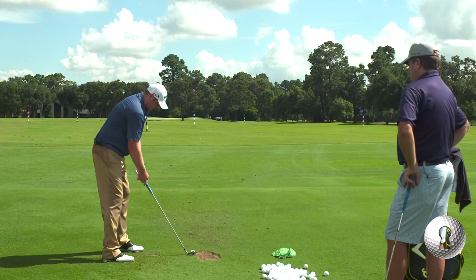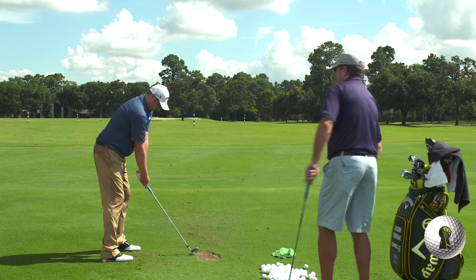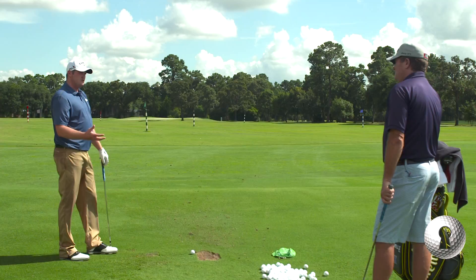With a lot of the wedges and short to mid irons you do that a lot. But with the longer irons you're going to start reaching a little bit to create a better swing plane — a little bit steeper with the longer irons.